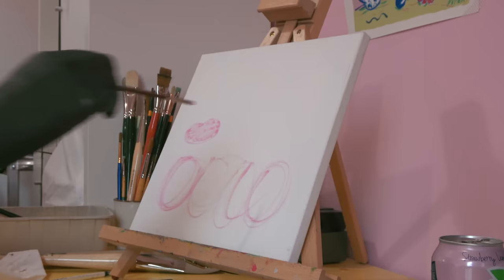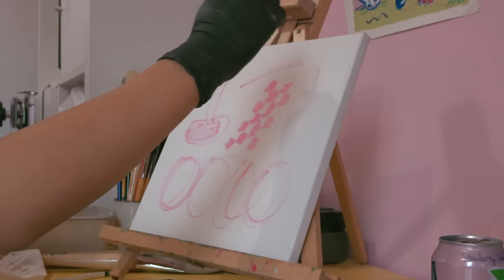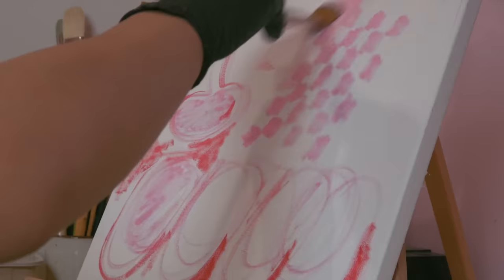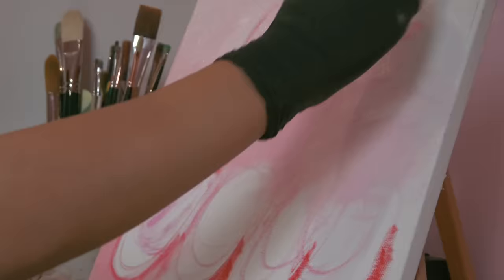I'm laying down the underpainting, just picking whatever color is not going to stand out too much so I can lay out the composition. I'm currently referring to a digital sketch that I made for my Patreon reward — I have one tier where I make a cartoon or drawing every single weekday.